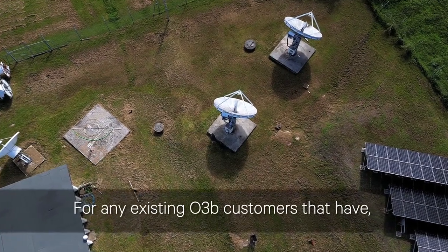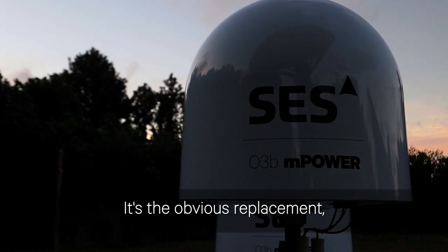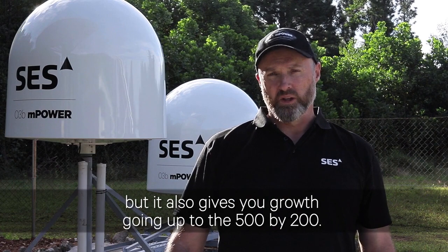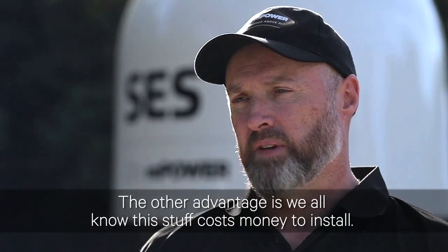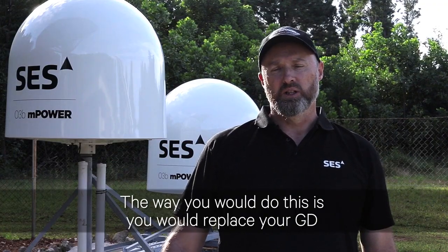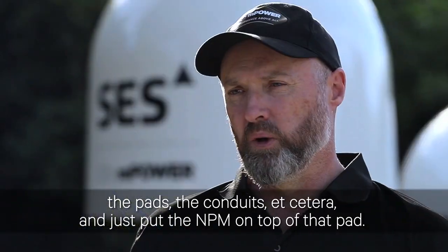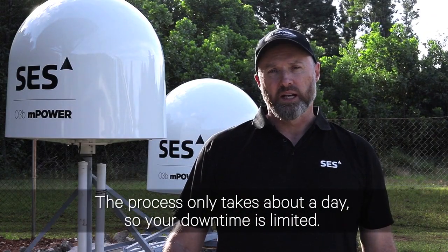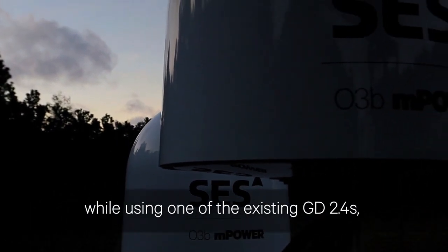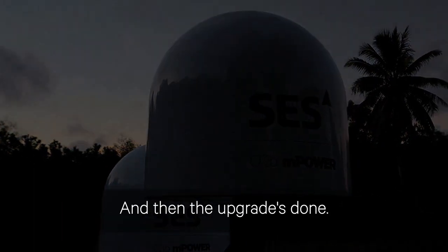For any existing O3B customers that have a GD 2.4 metre system, this is the obvious replacement — both in terms of the type of bandwidth requirements you'll have and because it gives you growth up to 500 by 200. The other advantage is cost: you would replace your GD and use all the current civil infrastructure — the pads, the conduits — and just put the NPM on top of that pad. The process only takes about a day, so your downtime is limited. Even during that process, we can keep you in single antenna mode using one of the existing GD 2.4s to keep your customers happy while the upgrade is completed.